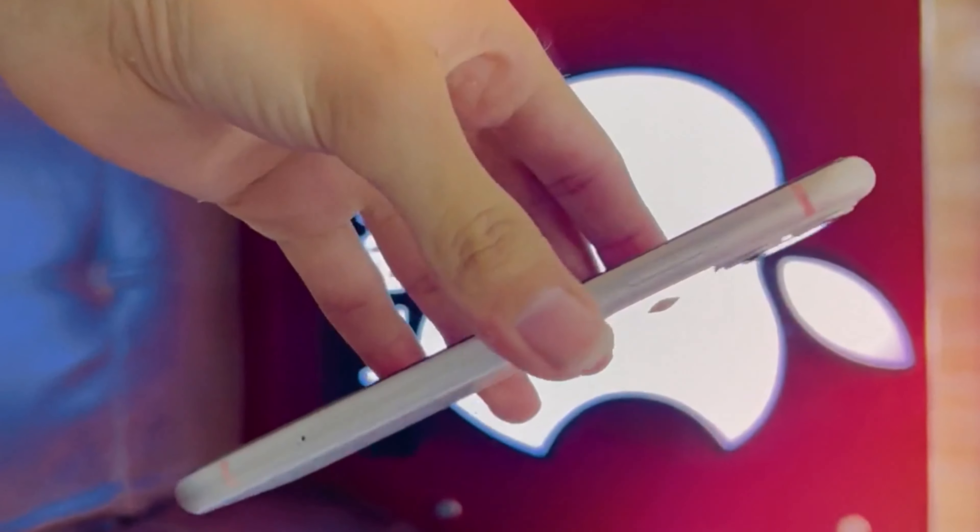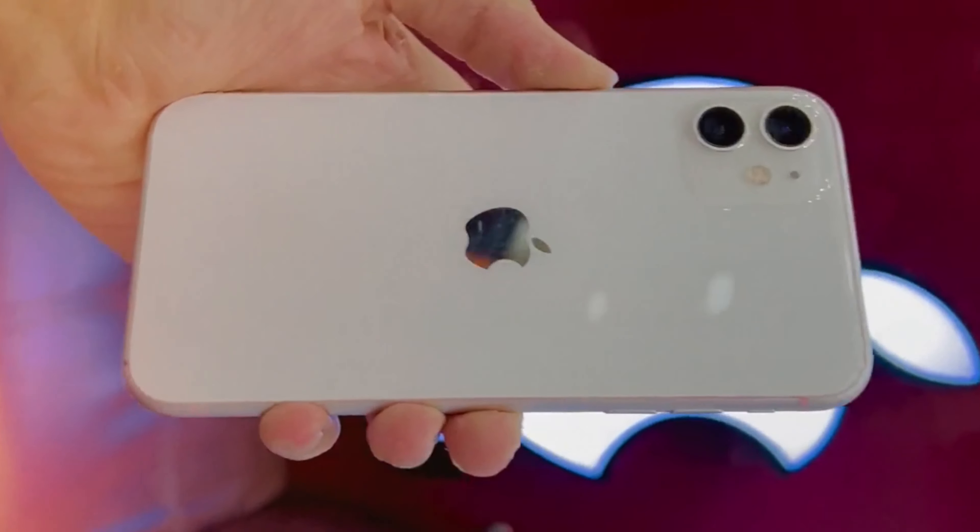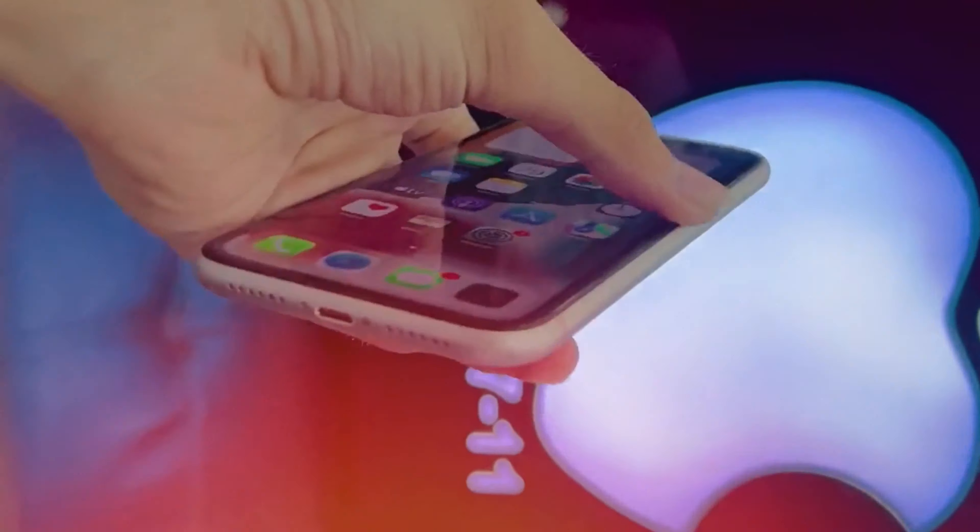iPhone 11: 6.1-inch display, 12-megapixel camera, 4GB RAM, Apple A13 Bionic chip, 3110mAh battery.